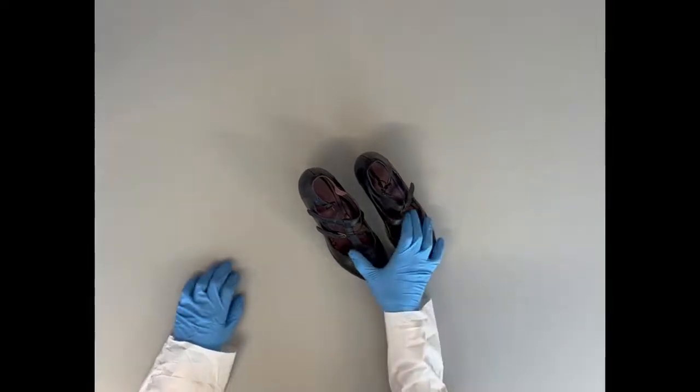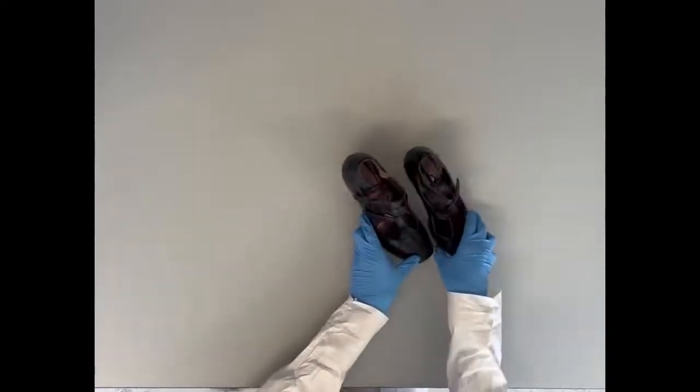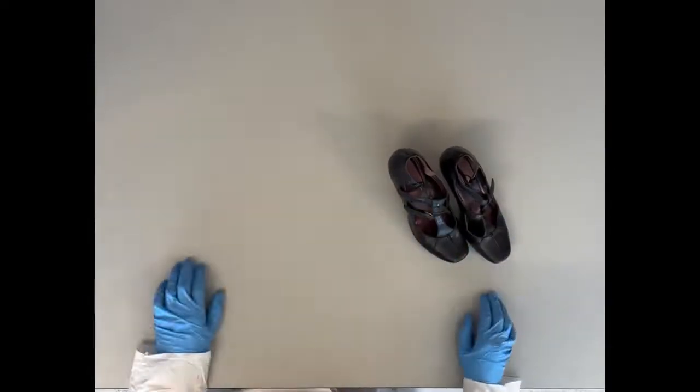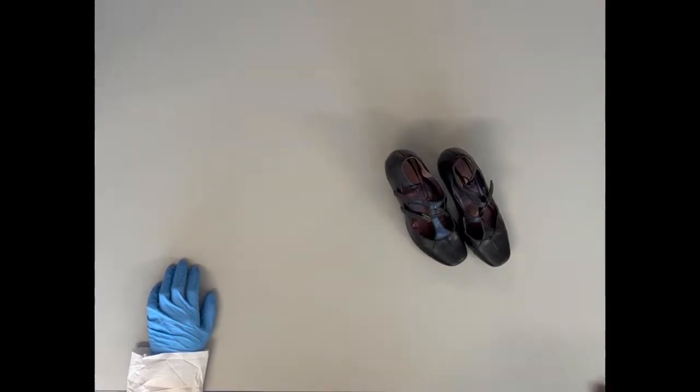First, you want to check to make sure that the shoes are dry. If they are wet, either from blood or being outside in the elements, you want to allow them to dry completely before packaging and bringing them to the lab.